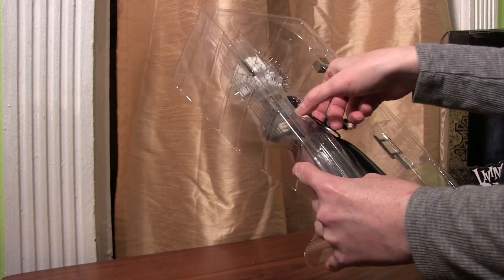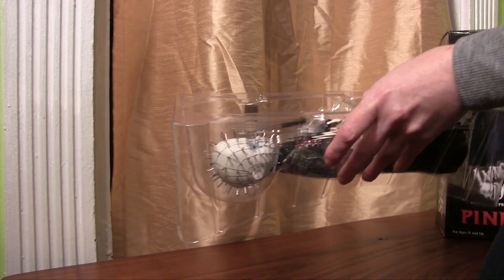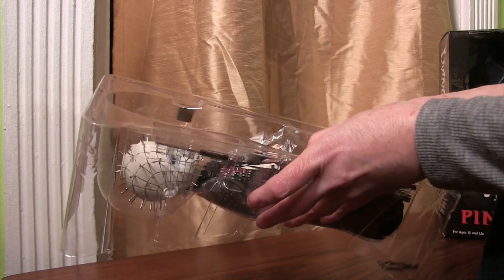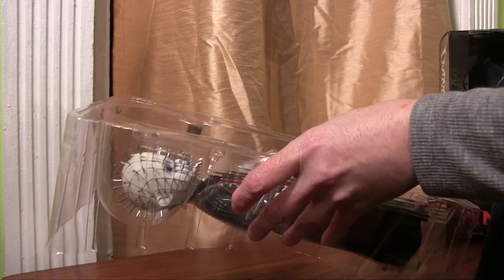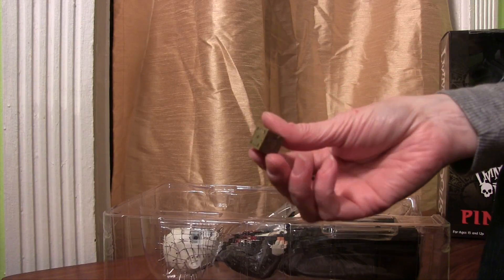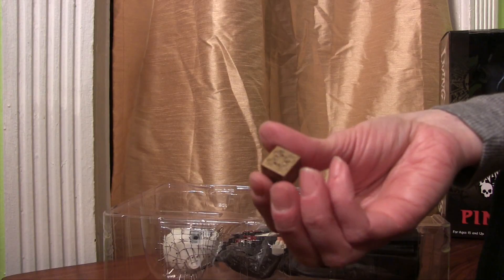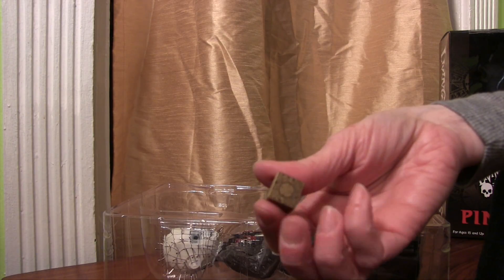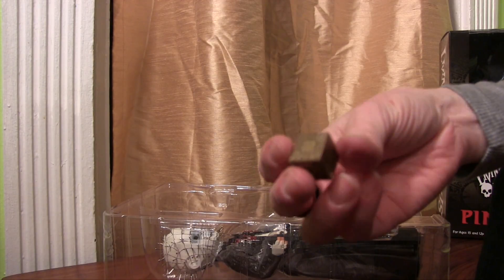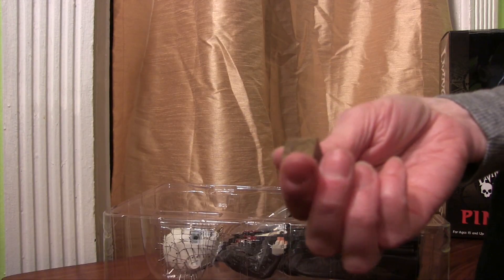Alright, now we're getting down to it. Be careful opening because the saws are small and they will go flying out of the box, so I'm going to take those out first. Then take out the cube. This cube is quite cool — you can see they put a lot of detail into it. It matches the one from the movie. Doesn't look like it actually is a puzzle, but I'm pretty impressed with the detail just as it is.